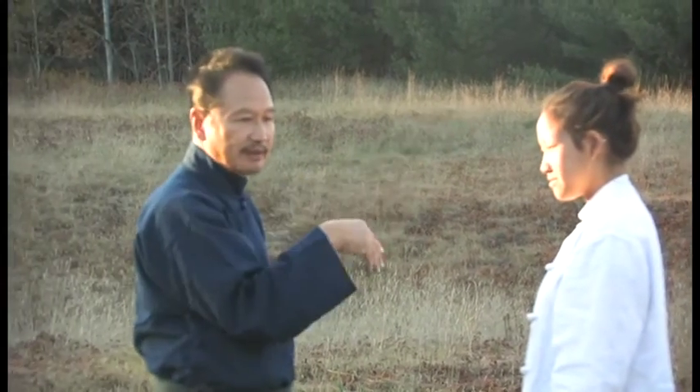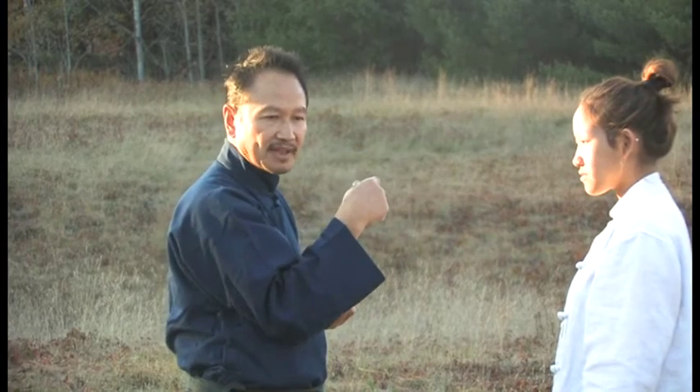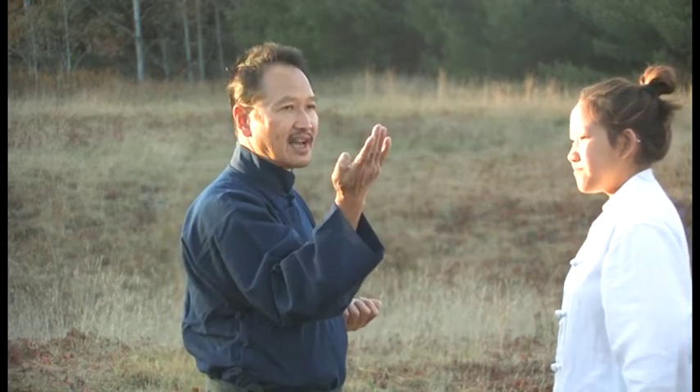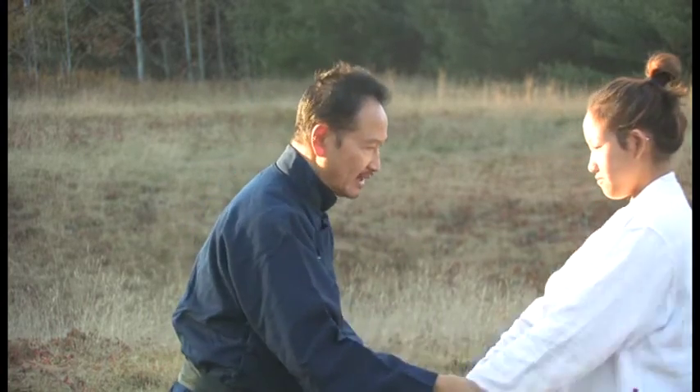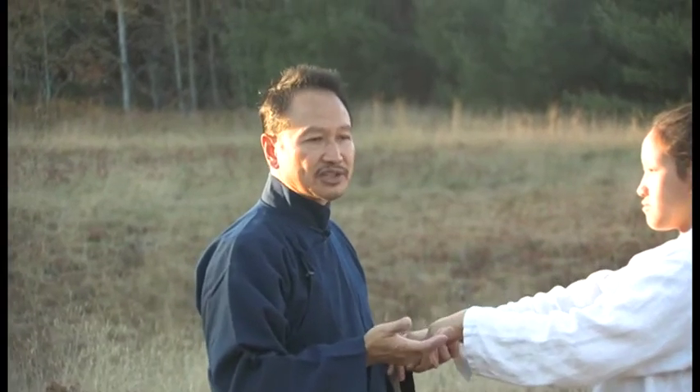Tan would just go straight, Fuk would just go straight. A lot of people make the mistake of going Tan to the side or even Fuk to the side. You don't need that. You should do exactly how the form teaches you.